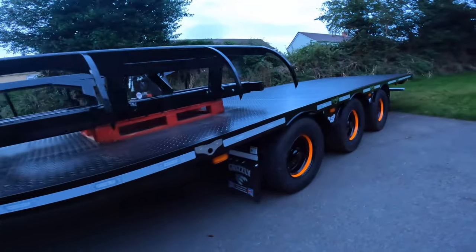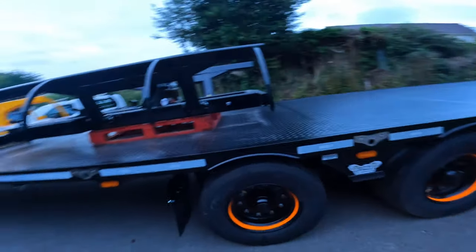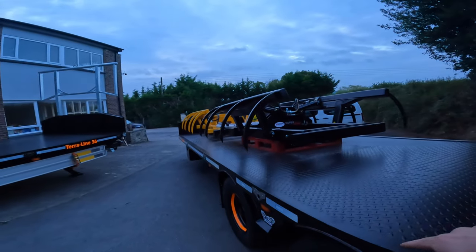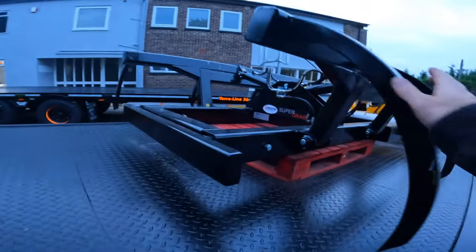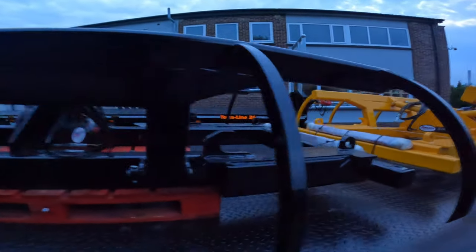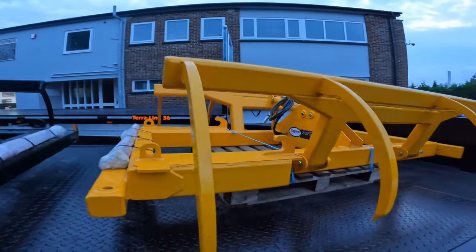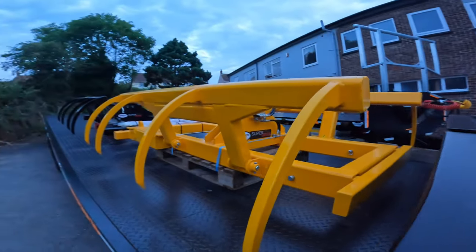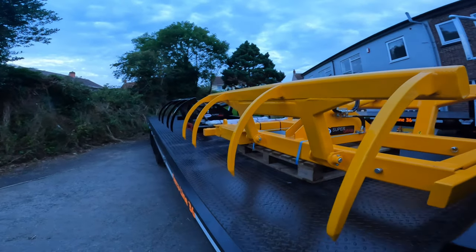They look class with the black and orange. Got the Heath Super Grabs up on top — these are going off to Denmark with the trailers. I haven't really looked closely at these Heath Grabs before, but they're pretty well built — substantial things. I know Heath makes some pretty good stuff with their bale chasers and things; they've got a good name for that.